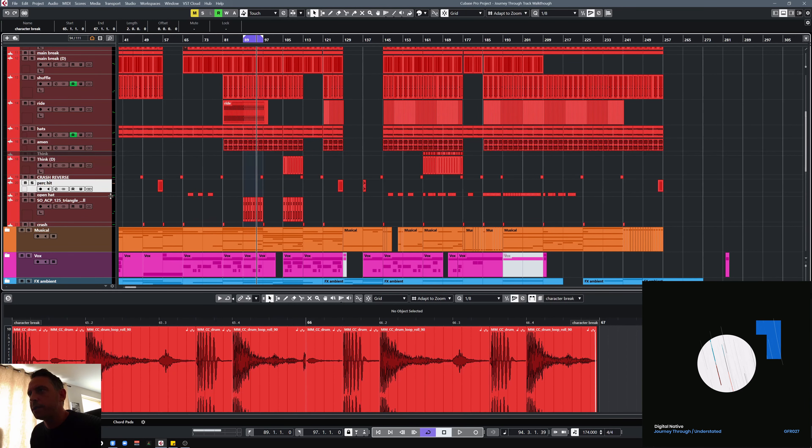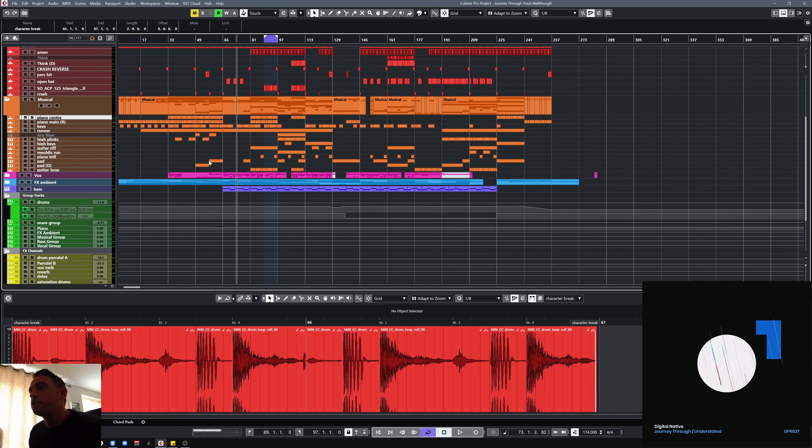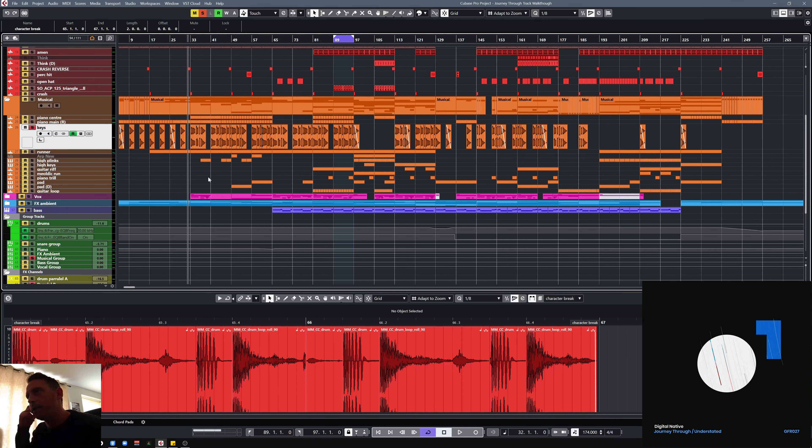A couple of odd percussion hits here and there just before the breakdown — just ringing off into the breakdown, and a little open hi-hat. So the musical elements — there are a few layers in there. The main part is these keys which come from a sample — I just chopped it up and sort of rearranged it to make the sort of melody that I wanted.